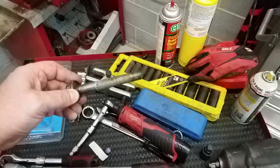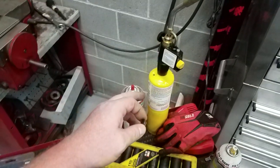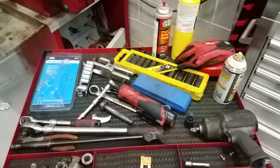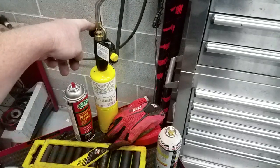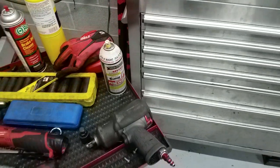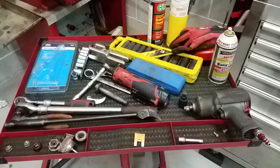Some of these bolts in the suspension have been on there for eight to ten years — they get basically welded on there. I had a fun one: the bottom suspension bolt for the air spring strut got completely stuck. I literally had to beat the hell out of it, heat it up with my torch, and then had to cut off the end because it was mushroomed. It was not fun — definitely not my best work.